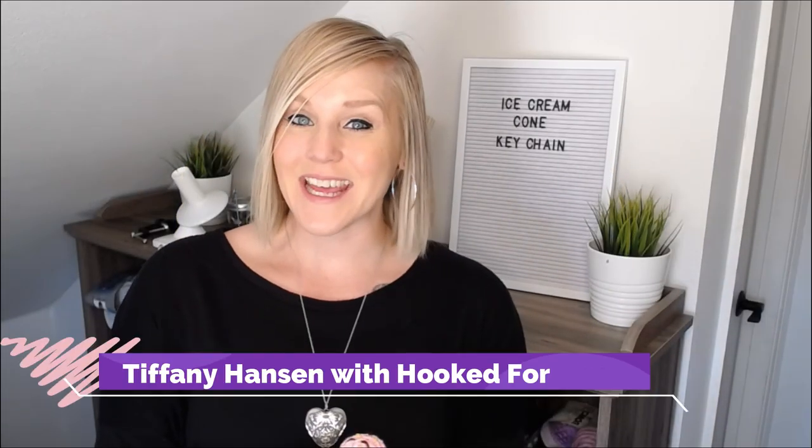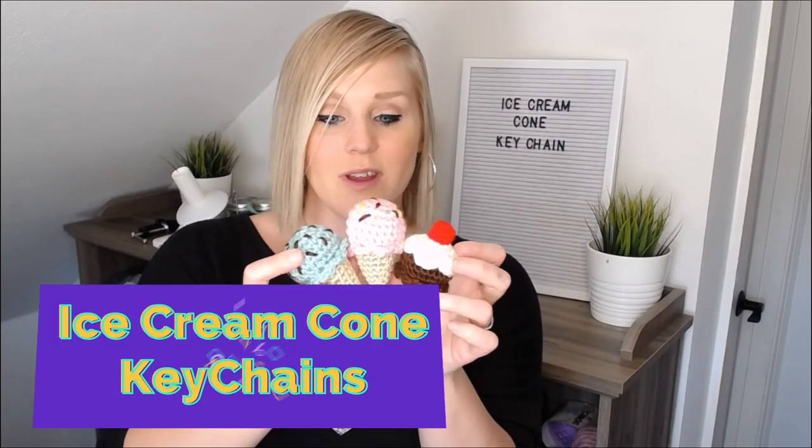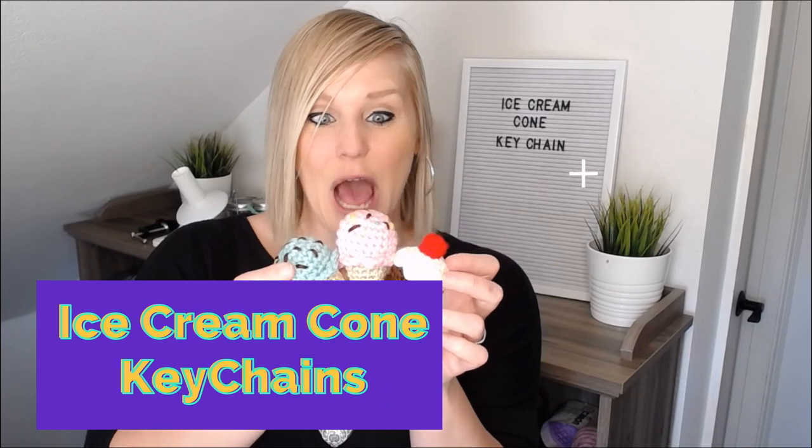Hi guys, welcome back to my channel. My name is Tiffany Hansen with Hooked for Hope. Today I'm going to show you how to make ice cream cone keychains. Oh my gosh, these look good enough to eat!